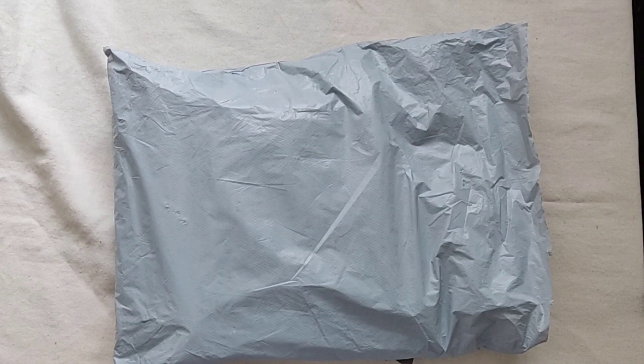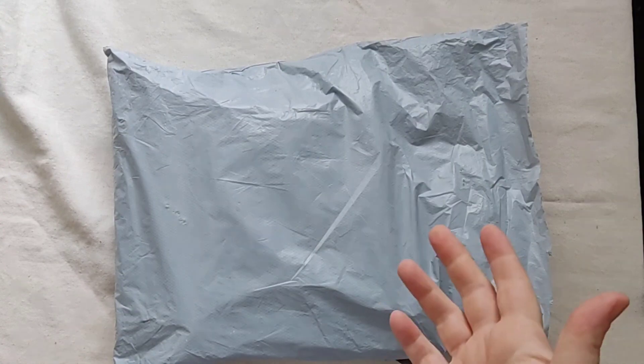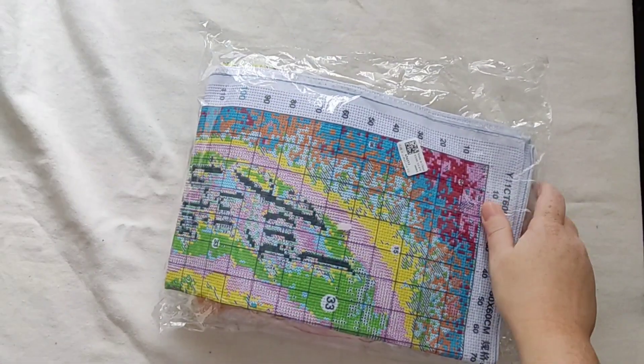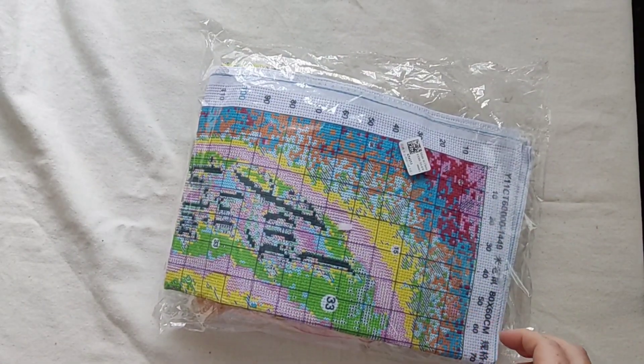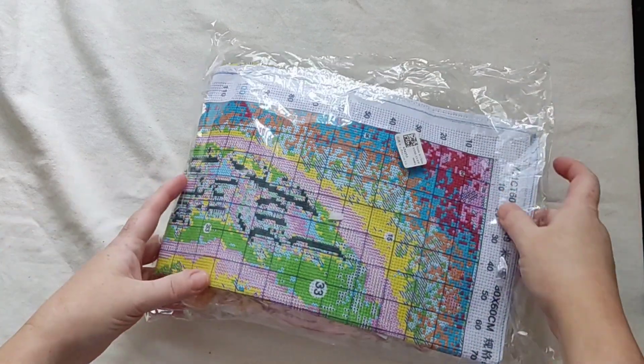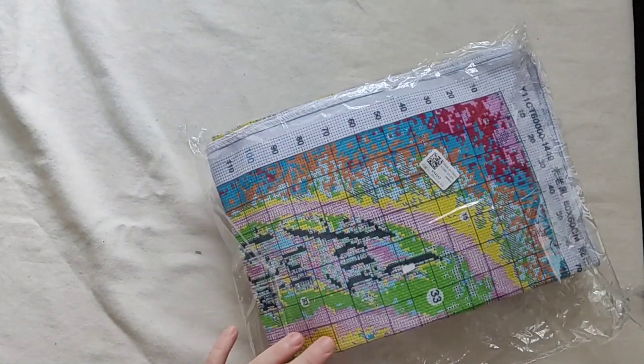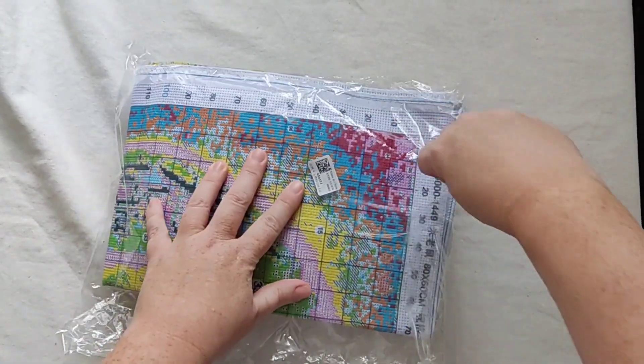Hey guys, welcome back to my channel. I have another unboxing for you today. I'm just going to whip it out - this comes to us today from newcraftday.com. I just went with a big kit; it doesn't have a picture on the outside, hopefully there's one inside.